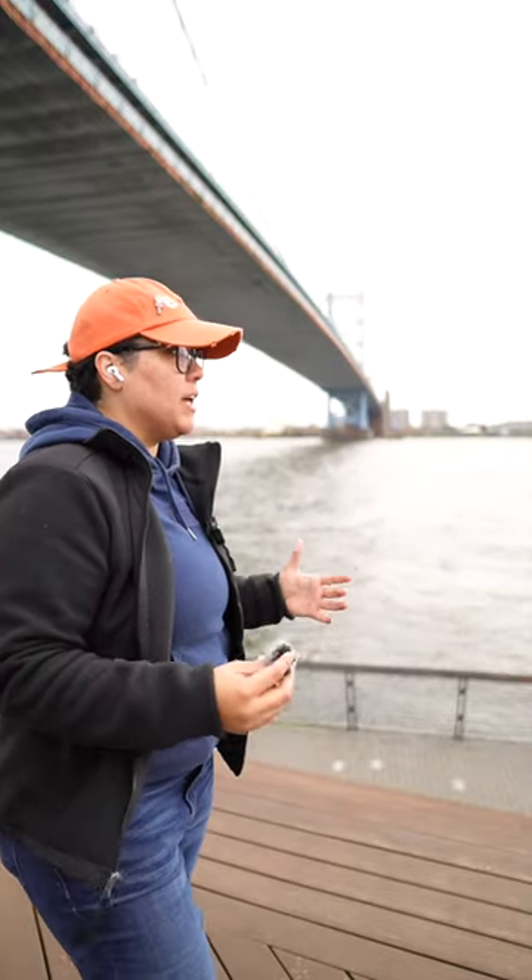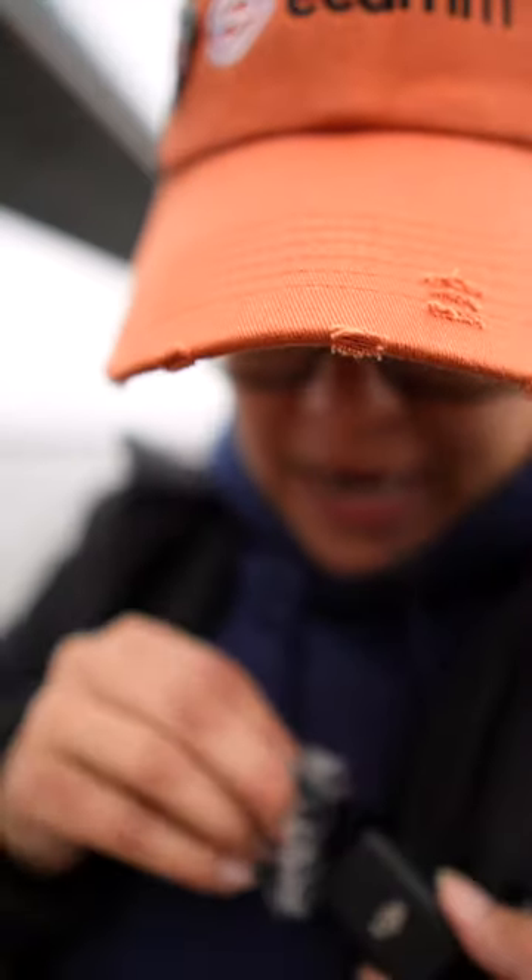Let's take the wind muff off and see what this sounds like now. This is without the wind muff on. If I face the wind, you should get some of that feedback. If I just twist and turn, this is the audio.